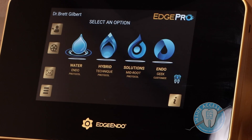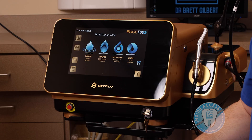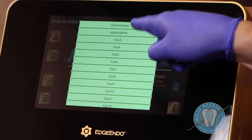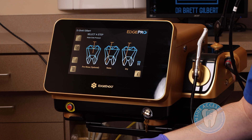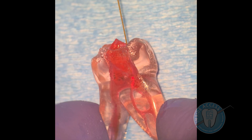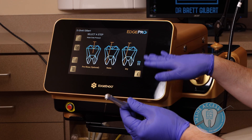The unit has a very intuitive, all-touchscreen platform. You have several options: a water endo protocol, which is water only using distilled water; a hybrid, which involves both the water and solutions typically used in endodontics such as sodium hypochlorite and EDTA; a solutions only, which is a mid-root protocol; and the EndoGeek, which allows you to truly customize the settings. These are all suggested protocols, the first being water.